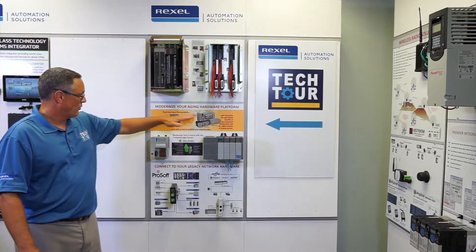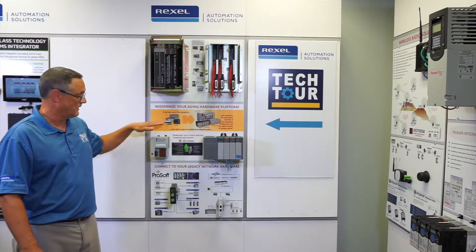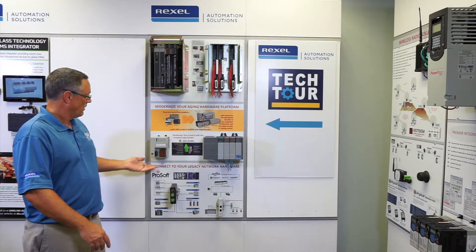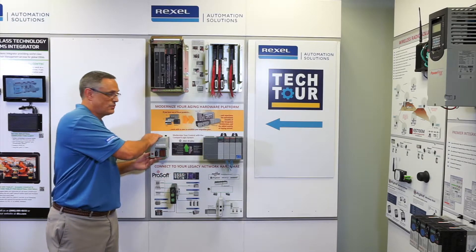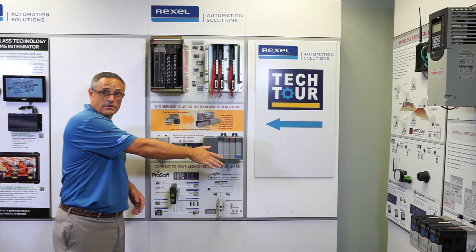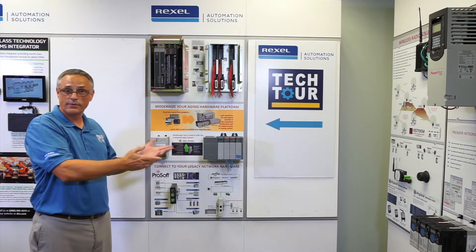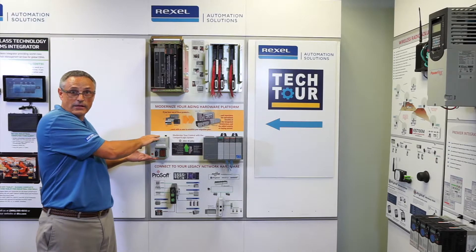We take the program that's in here — there's a software converter — and convert it into Compact Logix. Then you put the ethernet cable from here to here, and now this processor is running all of the I/O on this rack. No rewiring, nothing to remove other than just popping the PLC out of the rack and mounting the Compact Logix in here.